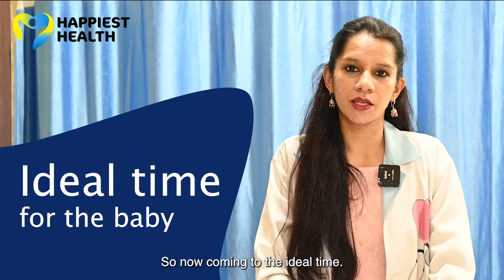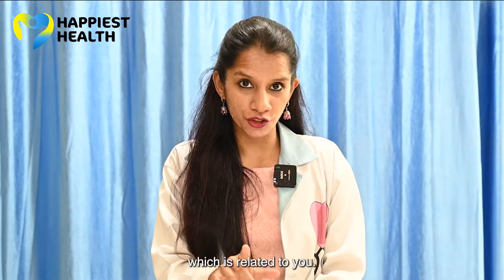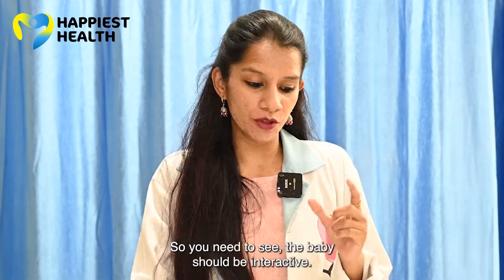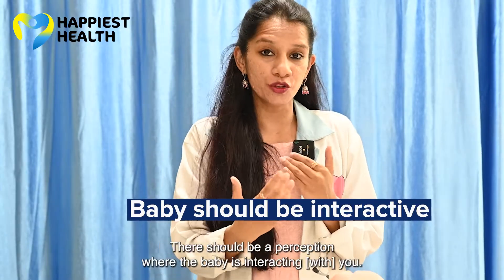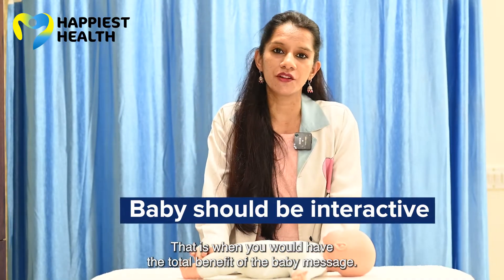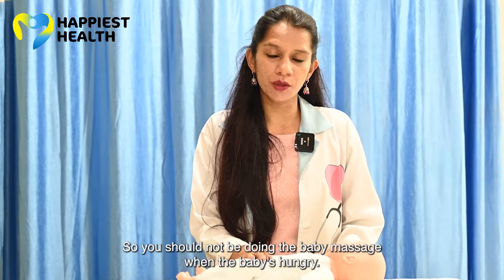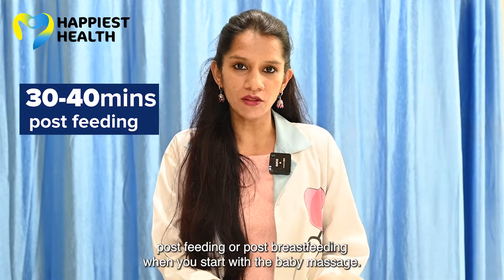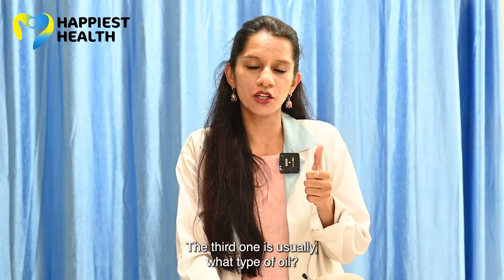When we speak about the ideal time, it's not your ideal time — it's the baby's ideal time, when the baby is alert and active. The baby should be interactive, because any stroke you do should have a reflex; there should be a perception where the baby is interacting with you — that is when you get the total benefit. Also, you should not do the baby massage when the baby is hungry. It has to be 30 to 40 minutes post-feeding or post-breastfeeding.